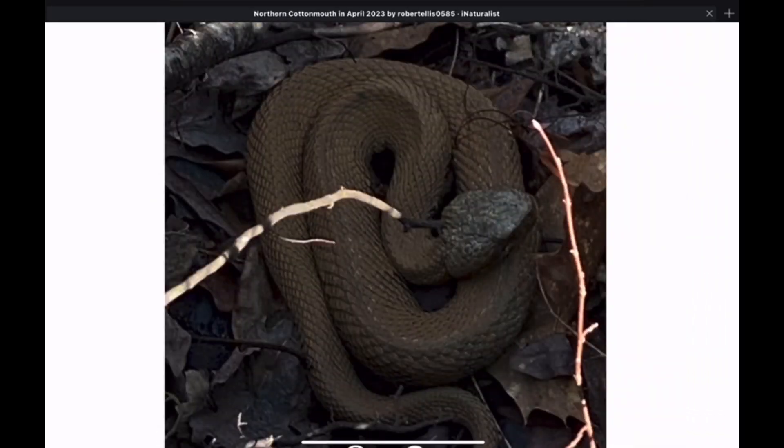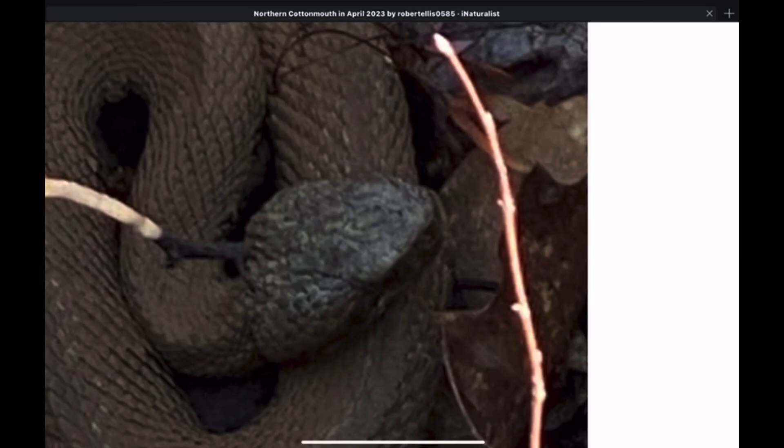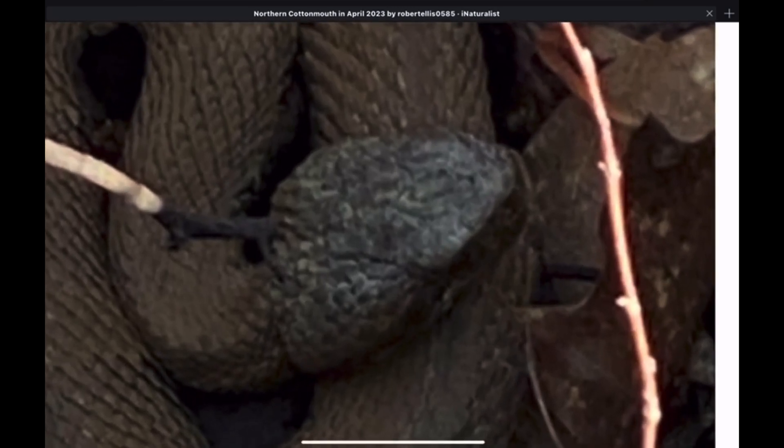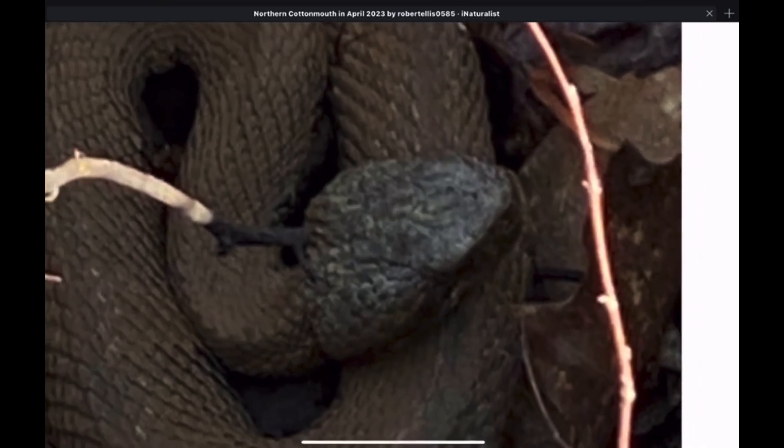Here's another dark cottonmouth. This one looks like it has dried mud caked on, which is another thing that will obscure the markings of these snakes since they live in swamps. They often get covered in mud which then dries. We can't make out the facial markings on this one, but it does have that flat appearance to the top of the head. You can see the ridge I mentioned previously and the overhanging scale over the eyes.